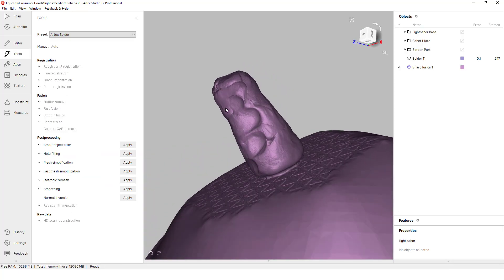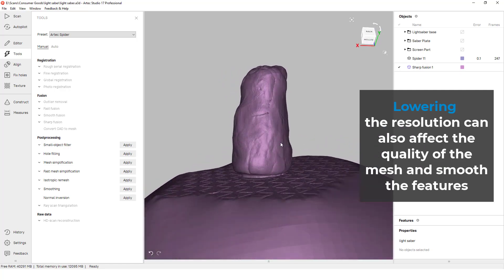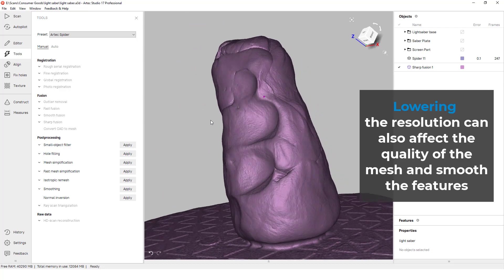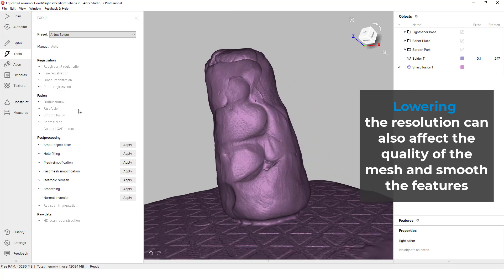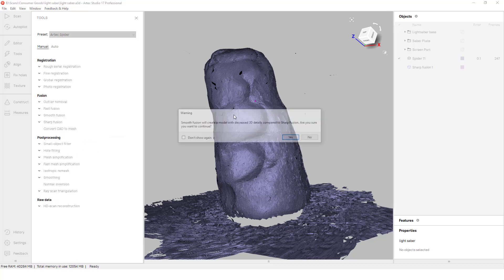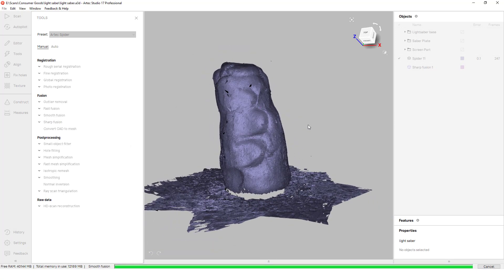If we were to print this, however, we'll find that these small cracks will cause issues with our printing path and surface quality of the final part. If they are too deep or have sharp angles, supports will be needed, which will further reduce the quality and increase our cost. Since we want this to be as smooth as possible, we'll reprocess the scan using a smooth fusion algorithm within Artec Studio.